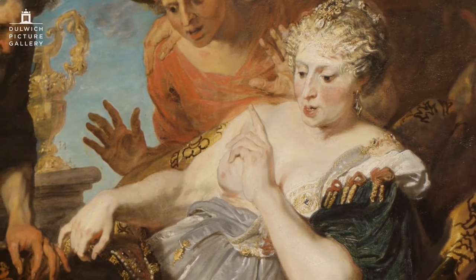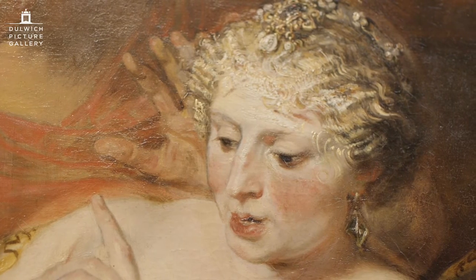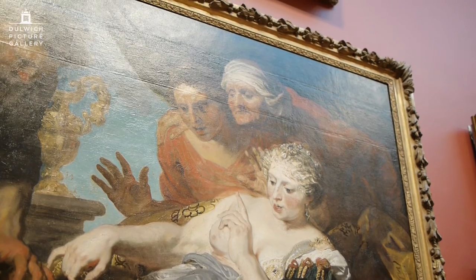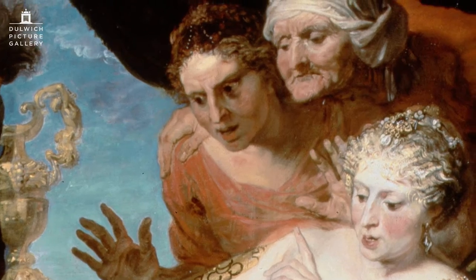There are some very interesting changes in the x-ray, particularly in the hand of the woman behind who is exclaiming theatrically at what's about to happen. The other interesting finding is that the old hag — the procuress — was apparently a late addition. From the density of the paint in the x-ray, we can tell it was a last idea Van Dyck had as he was working on it.